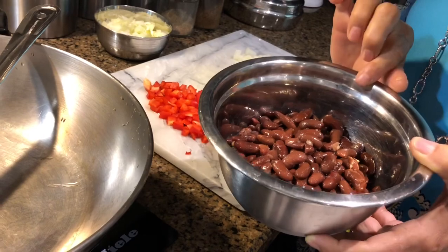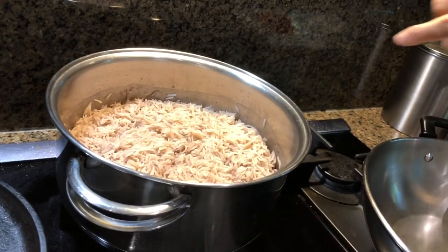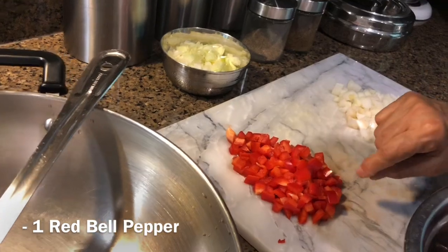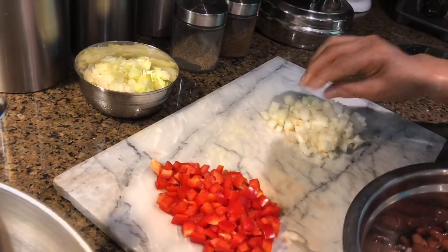I boil them and I use the leftover water to cook rice. I have one cup celery cut in pieces, one red bell pepper already cut in pieces, and one small onion cut in pieces.